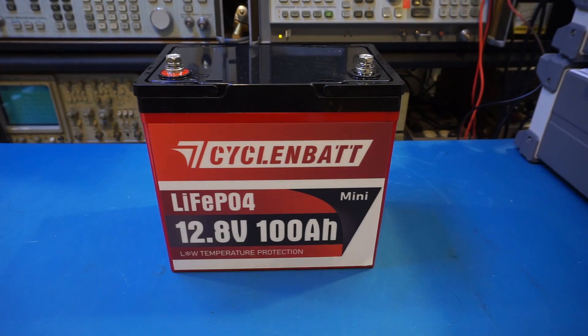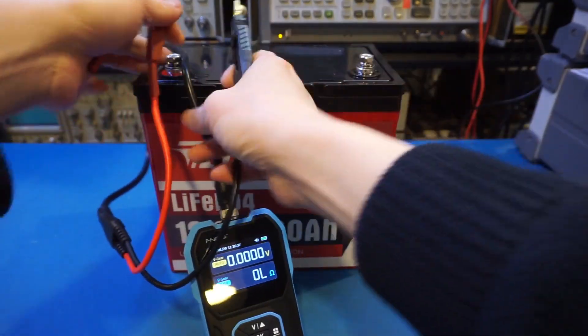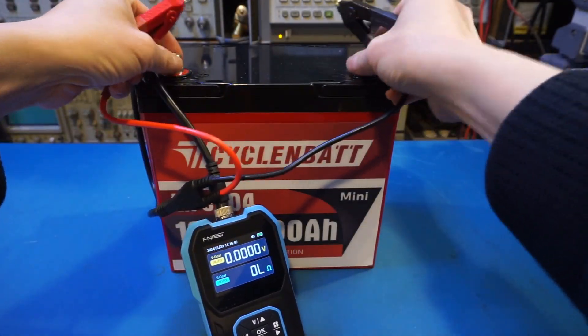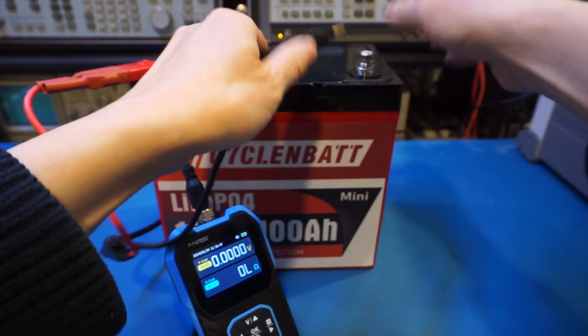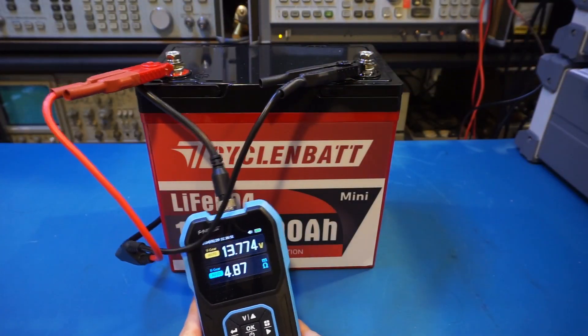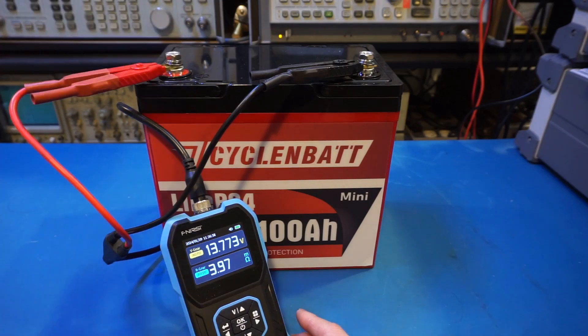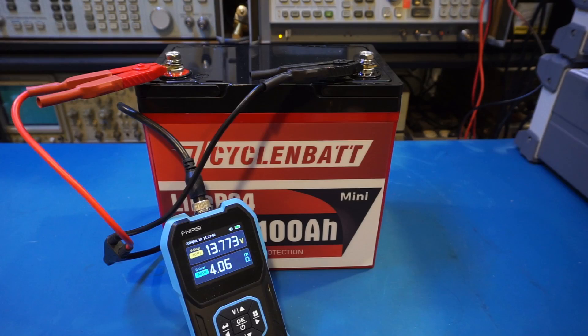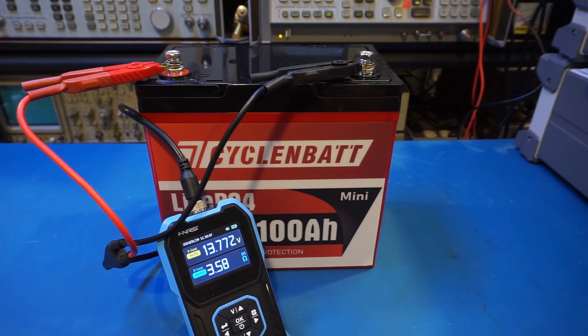After the discharging test I charged up the battery again. Before we do anything else, let's take a look at the internal resistance. For this test let me grab my internal resistance meter, the HRM10. I need to hook it up securely. You can see the measured internal resistance — it's actually quite low, right around 4mΩ. The measurement is of course very sensitive. I just wiggled the leads around and we're actually able to get down to 3.6mΩ. That resistance is very low for a battery like this.